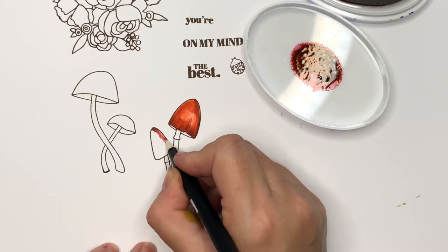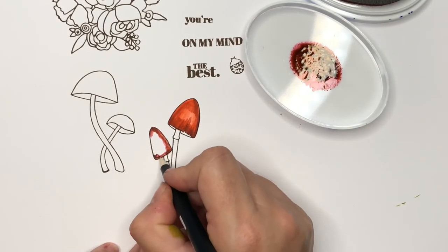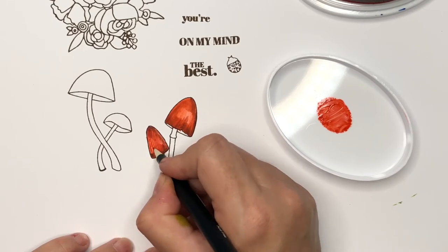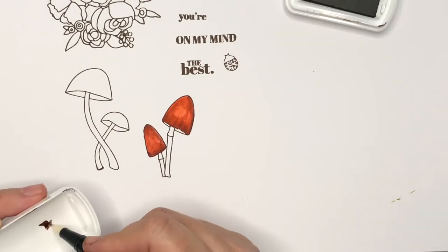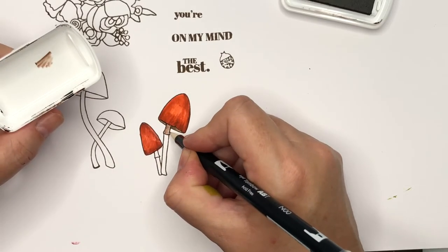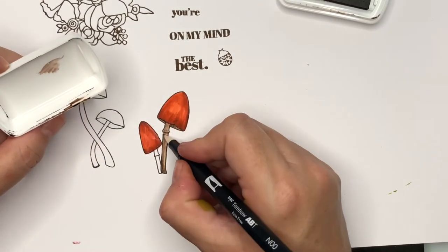For the second mushroom I tried adding the darkest shade first with the blender pen and then coming back with the lighter shade, to see if there was much difference compared to adding the light color first and then the dark shadows. I also found that with the paper I'm using, if I use the blender pen in one place too much the paper would start to pill, so I'd move to another area, let it dry, then come back in with the Flame ink over the area that was a little too light.